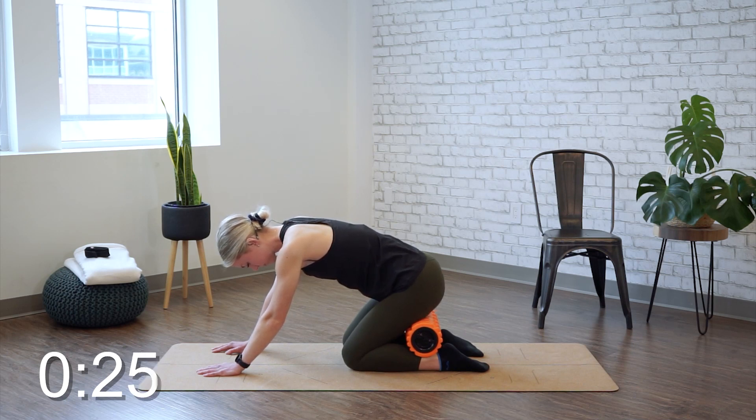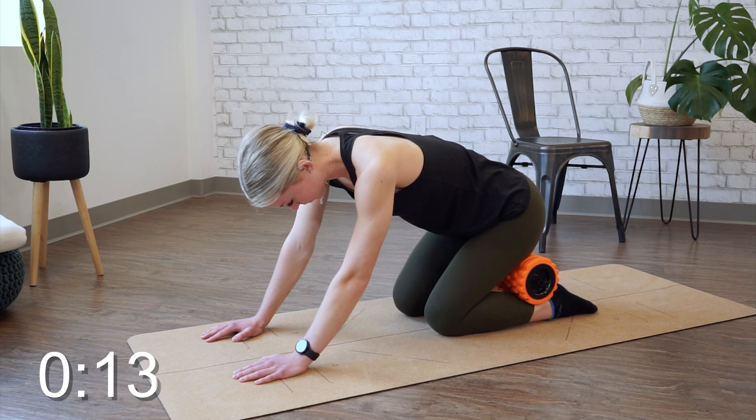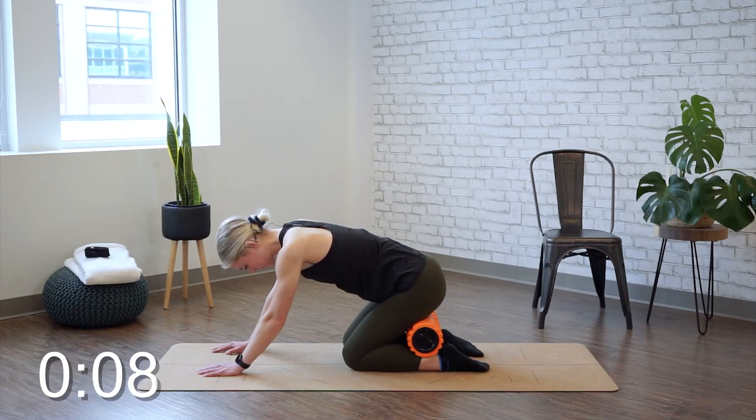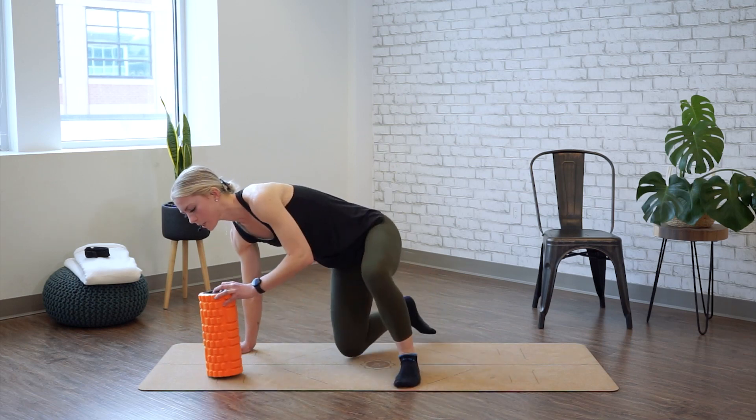For the final 30 seconds, ease off and then place it at the bottom of your calves, sitting back and holding for 30 seconds. Time's up — release the foam roller and relax on your mat.